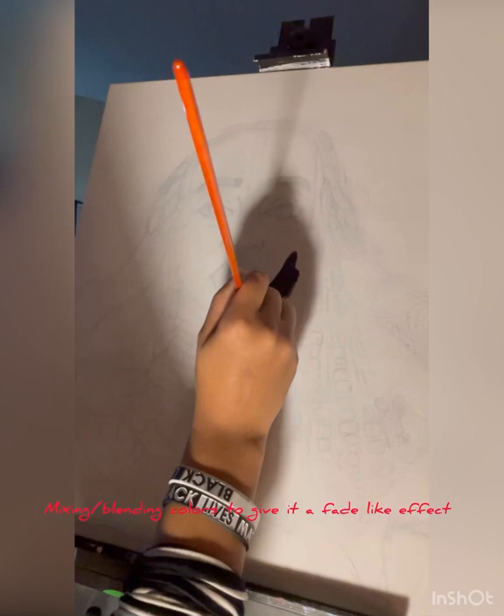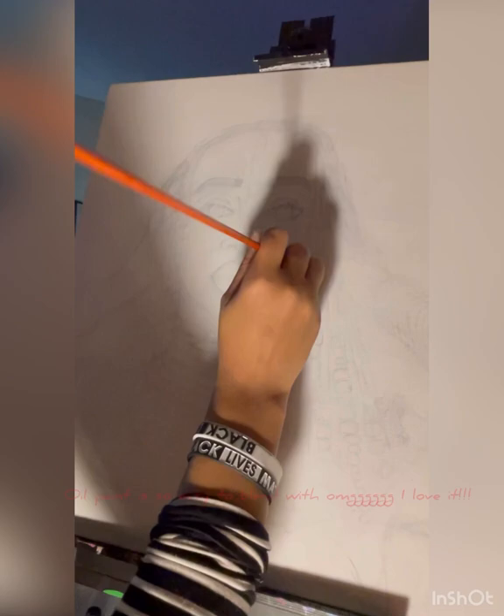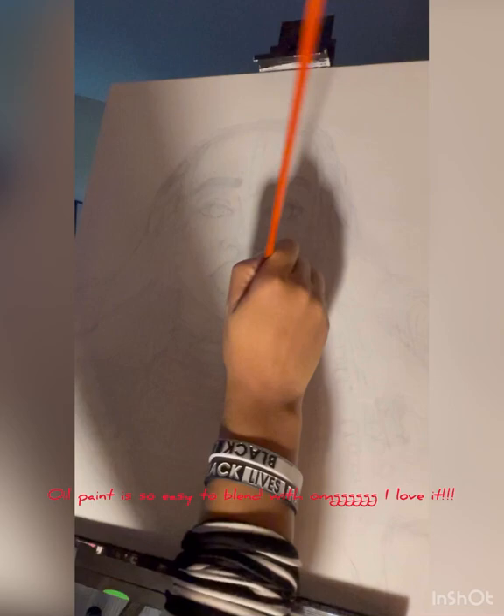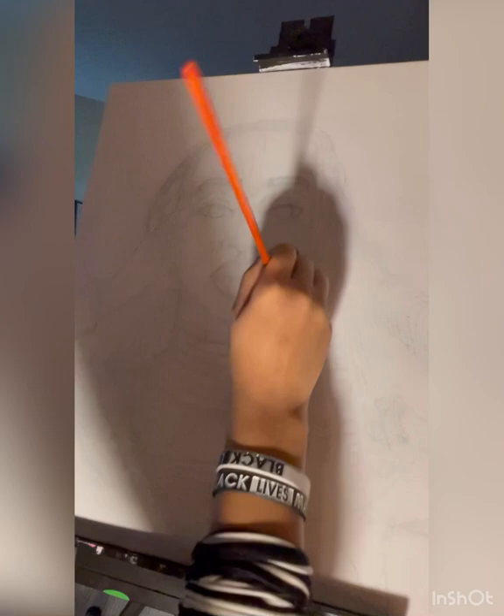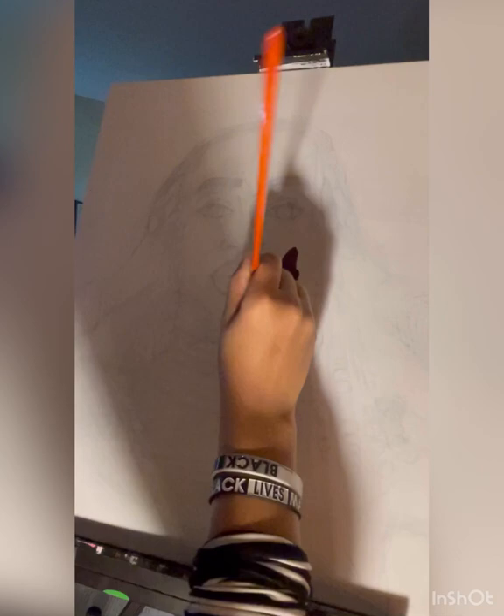Here I'm blending, trying to get this side of her face darker than the left side. I'm mixing raw sienna with burnt umber and burnt sienna.